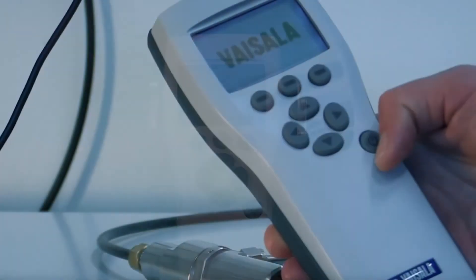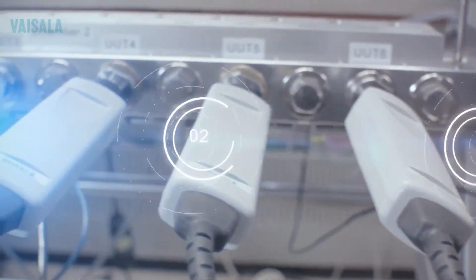Contact our applications team to find out which meter is right for you. All built on the reliability and accuracy of Vaisala's sensor technology.